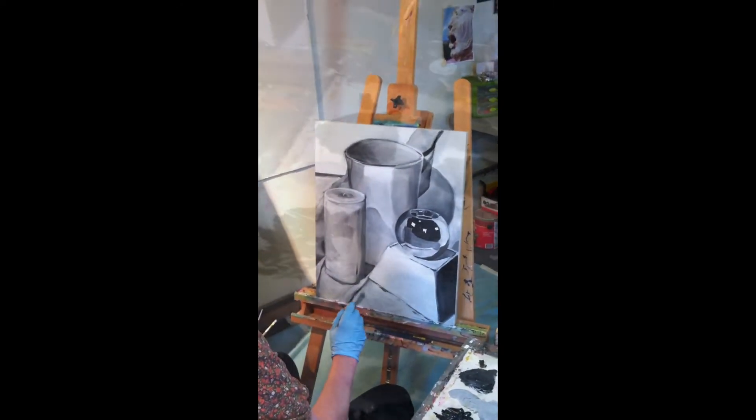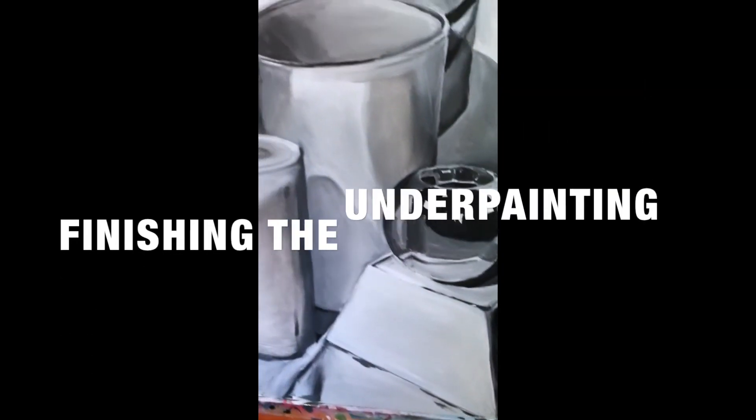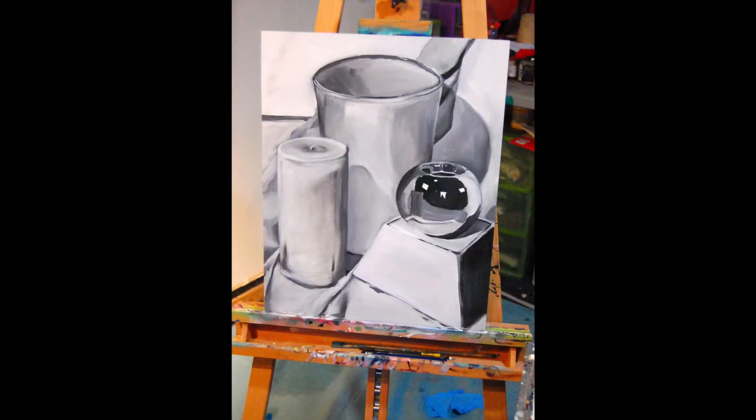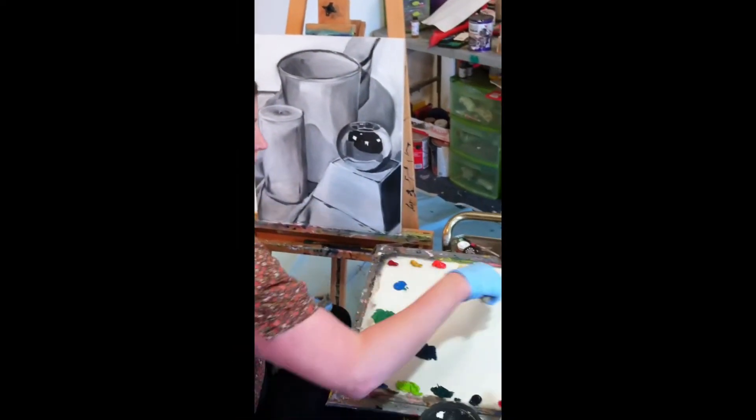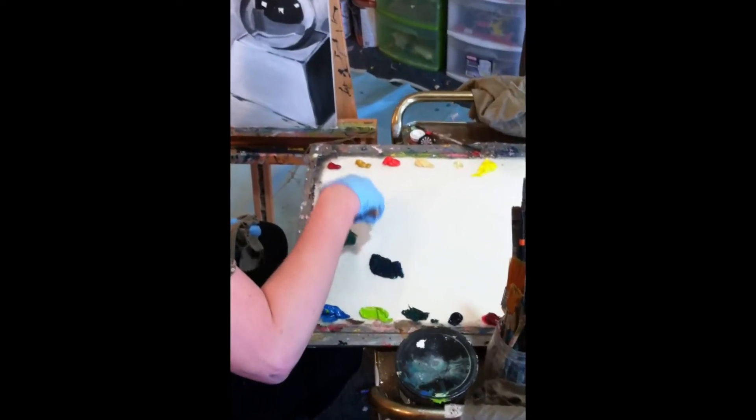Now that we have completed the underpainting, it is important that you let it fully dry before we begin the next layer. This can take anywhere from one day to one week. Because we added GAMSL to our paint before we began, hopefully the painting will be dry within the next 24 hours. After our painting is dry, we may begin the next step, which is adding layers of paint or glazes. A glaze is a thin transparent layer of paint used to build up depth and modify colors in the painting. Make sure before we start that you have cleaned your palette from our last session. You want to start off with pure colors, not allowing the gray to mix with any of your paints.